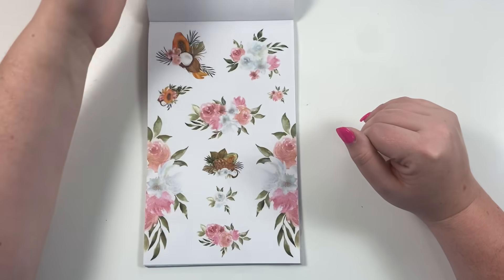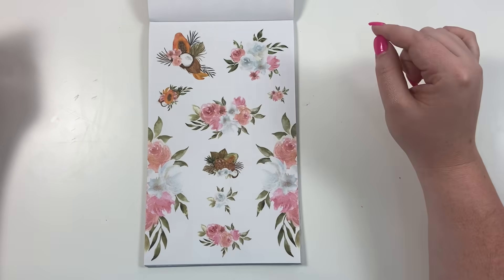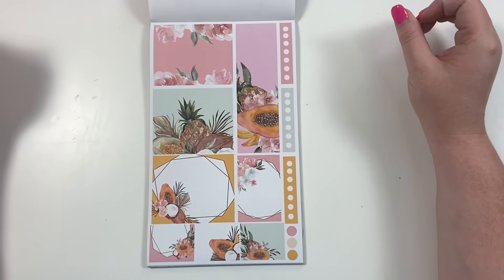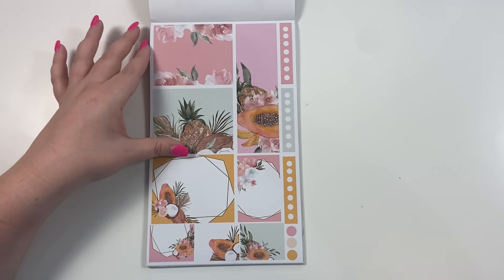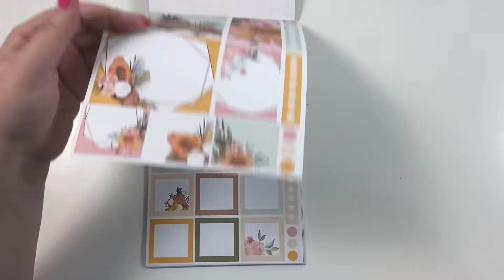These are our summer florals — clear florals — you get two pages of them. Some include little summery fruits to give more of a summer vibe. Then we have framed summer stickers, a long skinny sticker, and those double boxes — some with fruit. Really cute and summery.